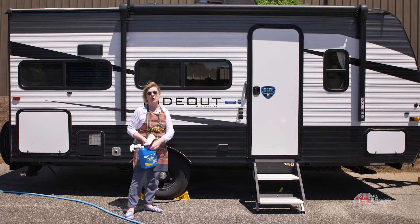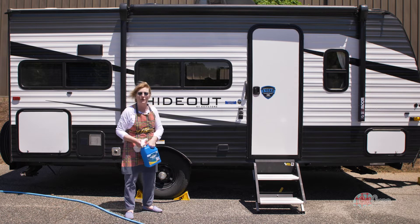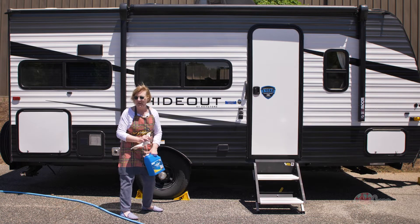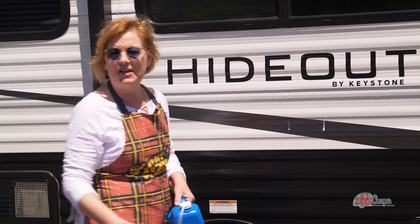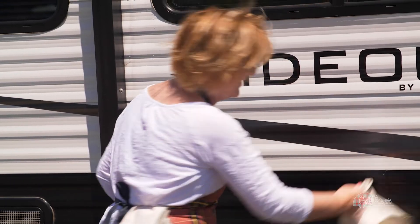There are a few spots where we still have these black streaks. For those of you that don't know, the black streaks come from these seals that are around all of our windows. It's just an industry thing we all have to look for, but Campco makes the black streak remover. They're very, very faint, but I'm going to hit them all with this and clean them with just a soft flannel rag and I can see them coming right off. They're gone.